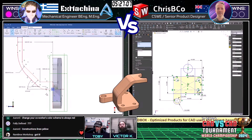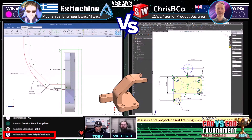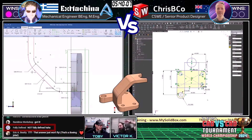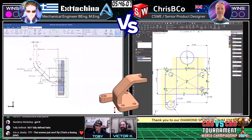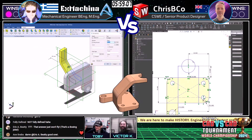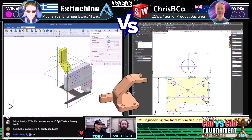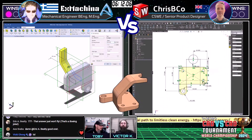Ex Machina still kind of just slow and steady getting through this sketch — sometimes you just got to go little by little to get everything constrained. He's typing in the chat while he's modeling — says not fully defined. He's interacting and typing in the chat while he's modeling. Ex Machina was able to get through that arm and get it nice and fully constrained. So has Crispy Coe opened the door for Ex Machina? We will find out here in just a moment.